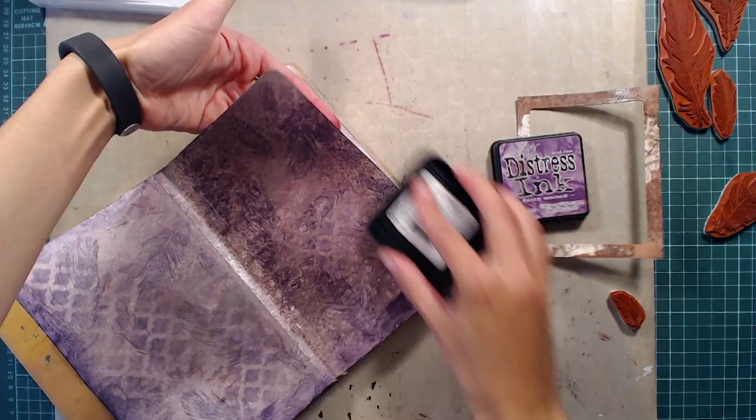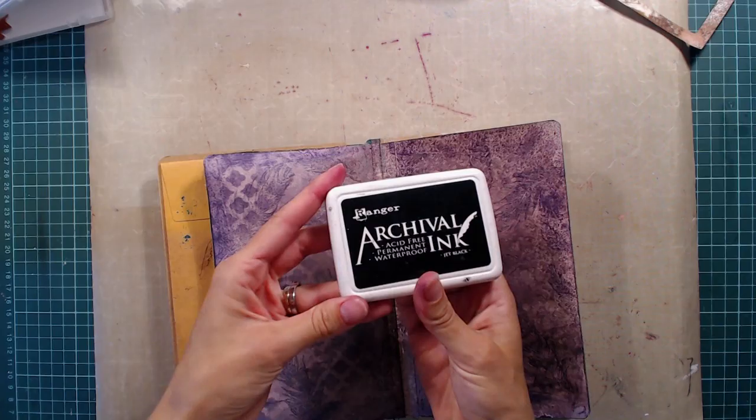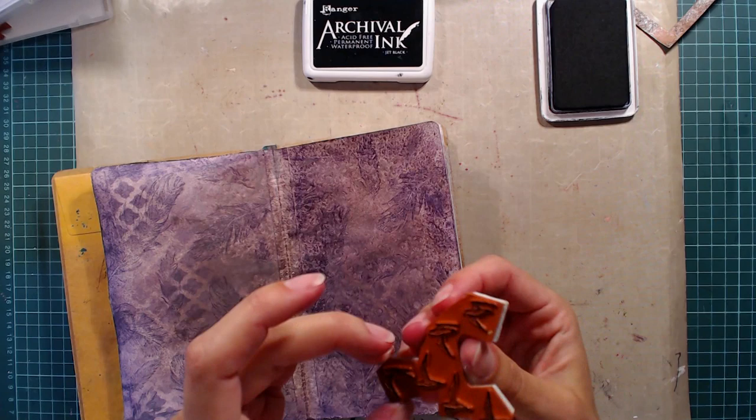When I'm done stamping, I took my distressing pad directly to the edges of the page to get some color there as well. For some more detail I'm using another stamp set from Whiff of Joy that has a bunch of small birds. I'm stamping these birds in jet black archival ink, trying to make it look like the birds are flying from the bottom left corner to the top right one.